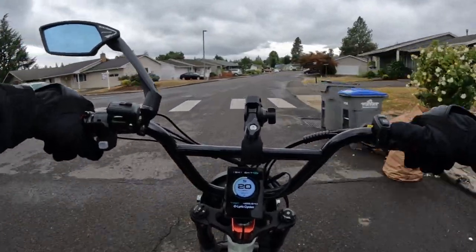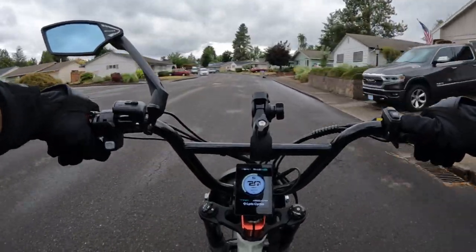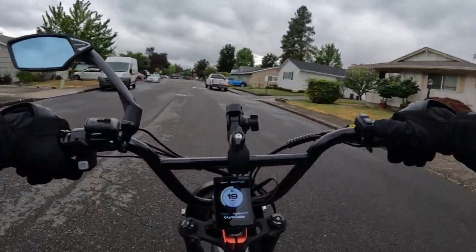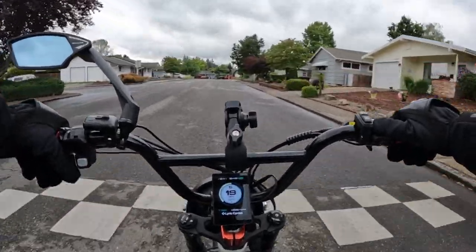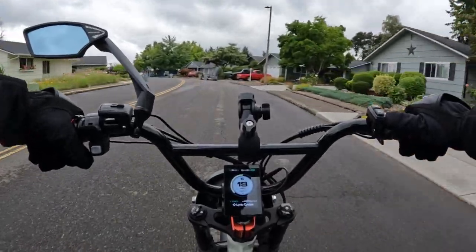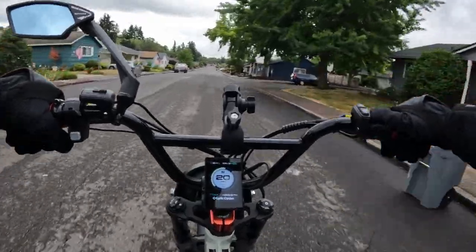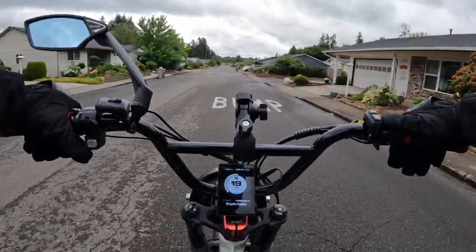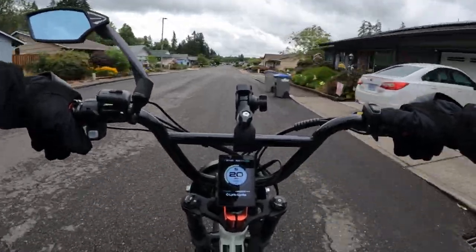I haven't mentioned the price yet. It's currently running at $1,599 with free shipping in the lower 48 states. If you would like to purchase this bike, I do have a discount code. Check out my affiliate link in the description, and in the coupon code field just type in MK100 — that will save you $100 on the purchase of this bike, bringing it down to $1,499.